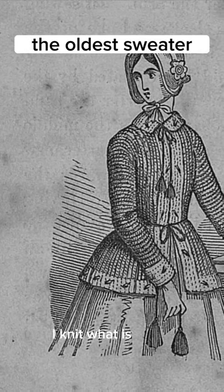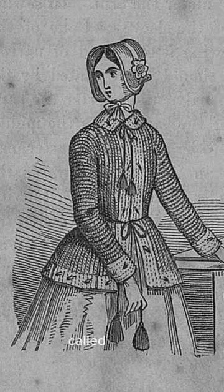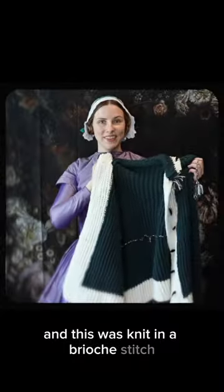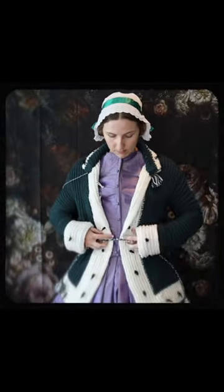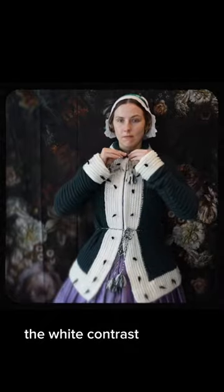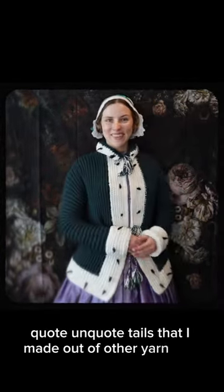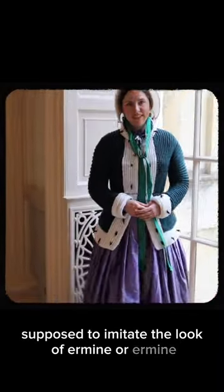A few weeks ago I knit what is likely considered to be the earliest knit sweater for a woman, called a polka. This was knit in a brioche stitch out of a green yarn with a white contrast. As you might notice, the white contrast has little black tails that I made out of other yarn — this is supposed to imitate the look of ermine.